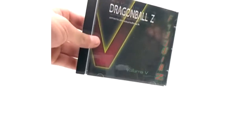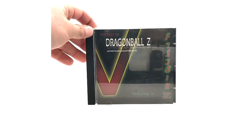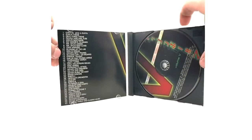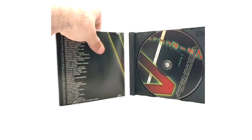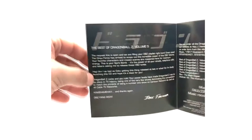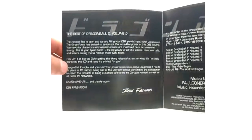Now to the freaking rare Volume Five. This one took me forever to find. Volume Five Best of DBZ - this one has 40 tracks as well. It's nice. And then the insert here with his little message once again, if you want to read that.